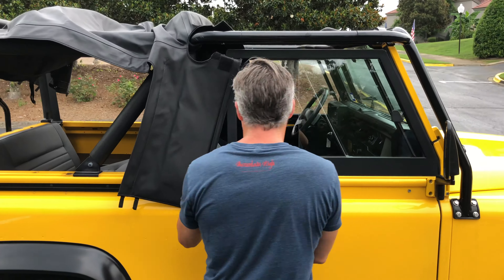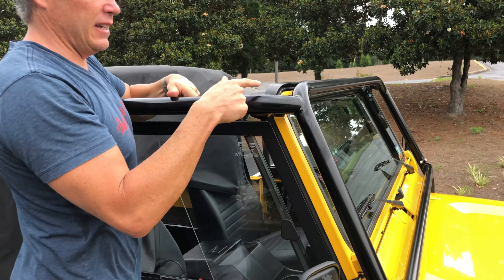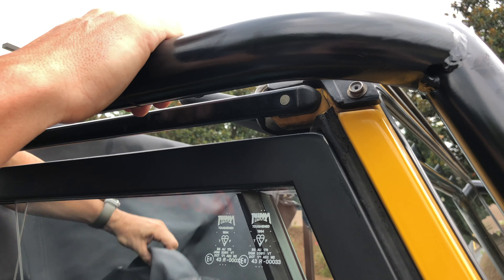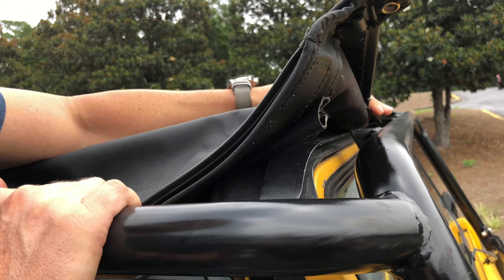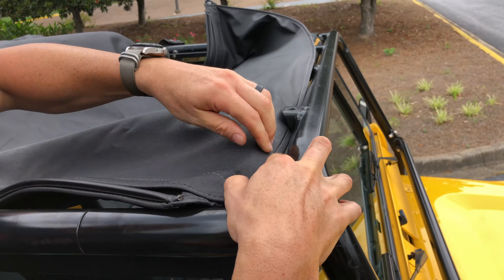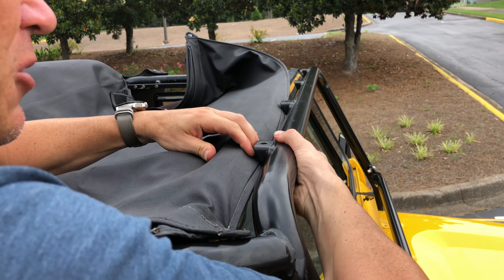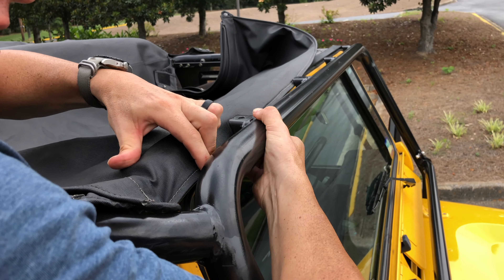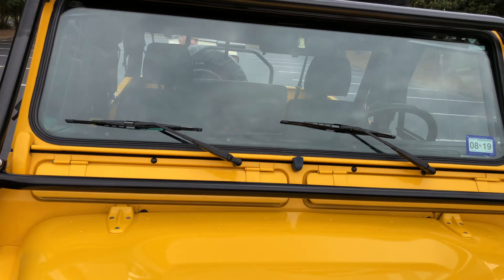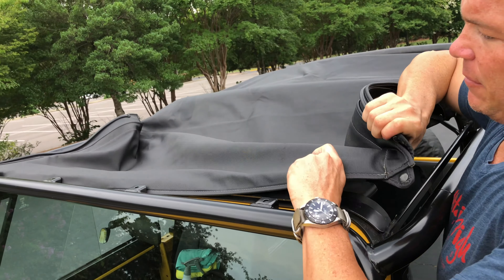Once it's forward enough, it always helps when you have side steps to be able to stand on them. We've got to get it in this rail right here — that's going to be the first step, and then these snaps right here. Once we have it forward, we're going to tuck it in under these light tabs and get it started, at least enough to where we can go to the other side and it'll stay put. There's a lot of moving side to side — that's just the nature of this archaic top, but it works.